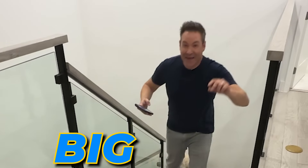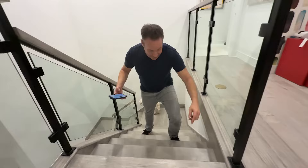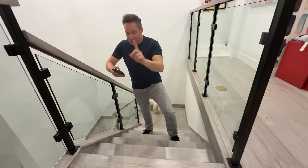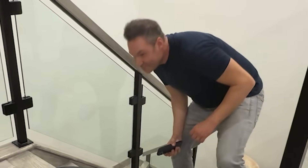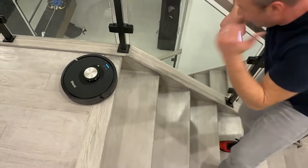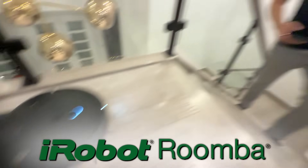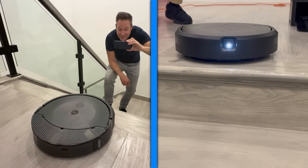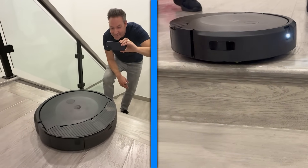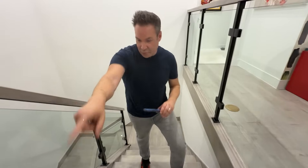Now for the big test: will it fall off the edge? They say they're smart, but let's see how smart they are. Starting with the Shark Matrix — stopped. Stopped again. Stopped again. Time for the Roomba. Let's see what it does with the stairs. Right to the edge — stopped. It won't come over the stairs. The Roomba's going back to home base. It did not fall over the stairs.